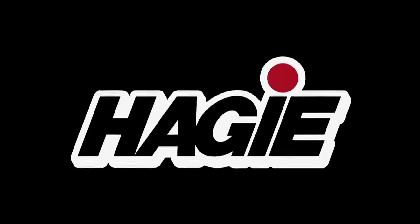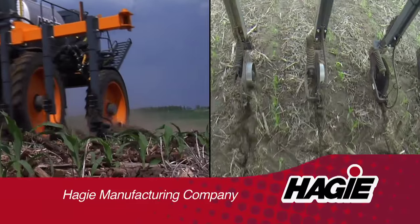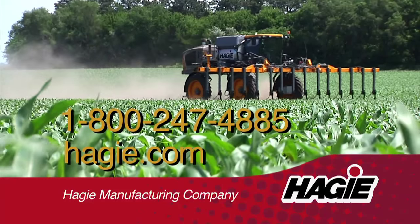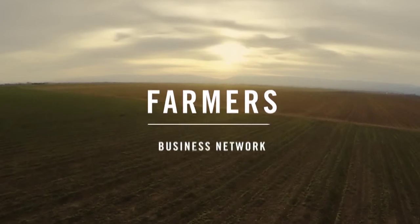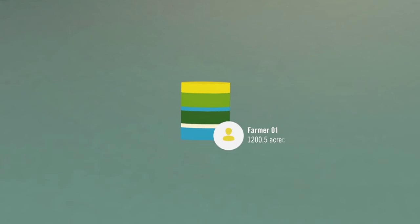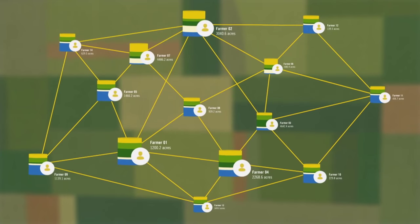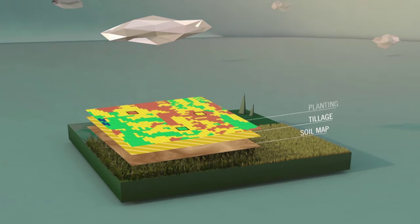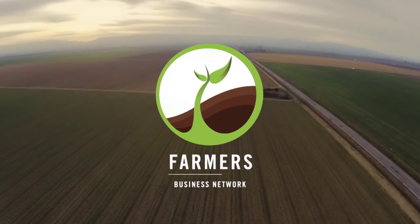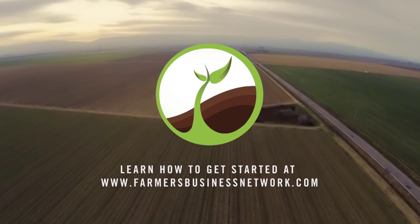Your time is valuable — that's why you need a Hagee STS application system. Hagee STS products are designed for precision and efficiency, allowing you to make applications all season long with just one machine. Contact your Hagee rep today. With Farmers Business Network, the world becomes your plot trial. FBN is the independent farmer-to-farmer agronomic network, connecting real data from tens of thousands of fields and providing trusted analysis on hundreds of seeds, practices, and field performance to maximize your profits. Join the FBN community at FarmersBusinessNetwork.com — just $500 per year for unlimited acres.